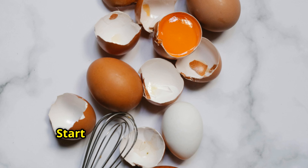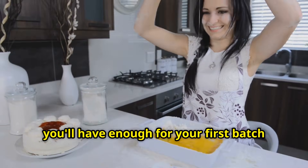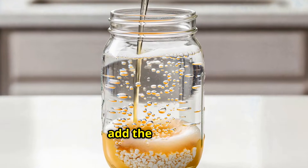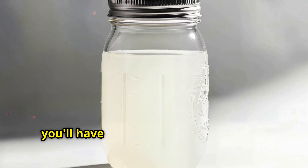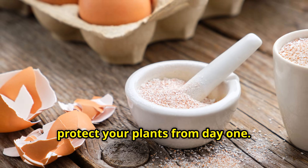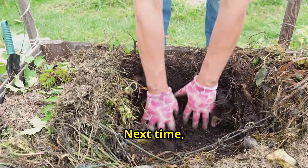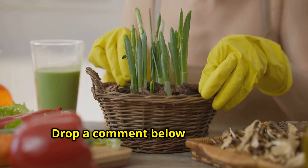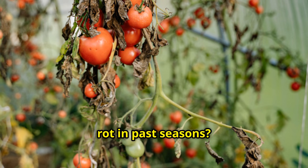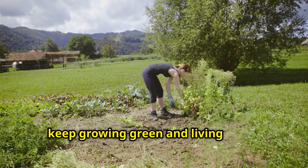Here's what I want you to do right now: start saving your eggshells today. With all the holiday cooking and baking, you'll have enough for your first batch in just a few days. Just set up your jar, add the vinegar, and start that 48-hour extraction. Store it properly, and come spring, you'll have liquid calcium gold ready to protect your plants from day one. If you found this helpful, give us a like and hit that subscribe button because I'm sharing organic gardening methods like this every single week. Next time, I'm showing you how to turn another kitchen waste into garden gold even faster. Drop a comment below and tell me if you've struggled with blossom end rot in past seasons and what crops have given you the most trouble. Until next time, keep growing green and living clean.